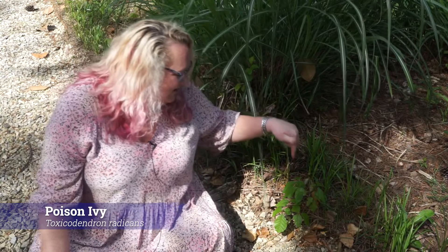Poison ivy — what you've been waiting for! Right down here is Toxicodendron radicans, our poison ivy. It is a native plant, hardy in zones four to ten, and it's in the Anacardiaceae family — the same family as Cotinus. That family has a yellow pith.